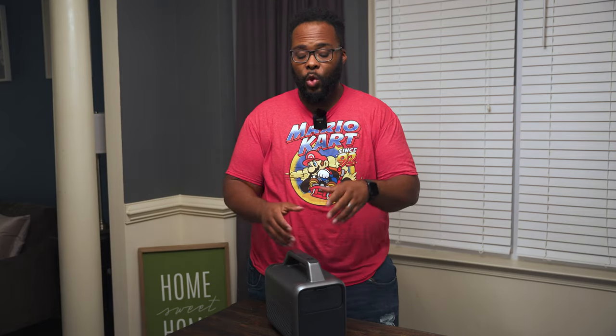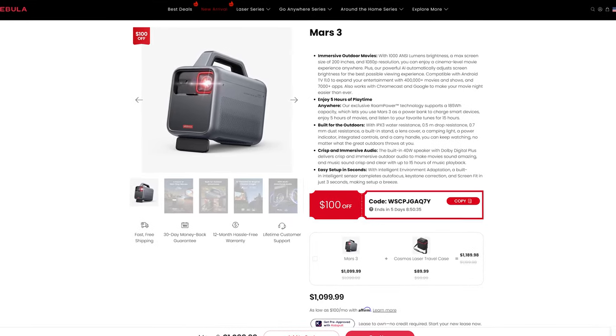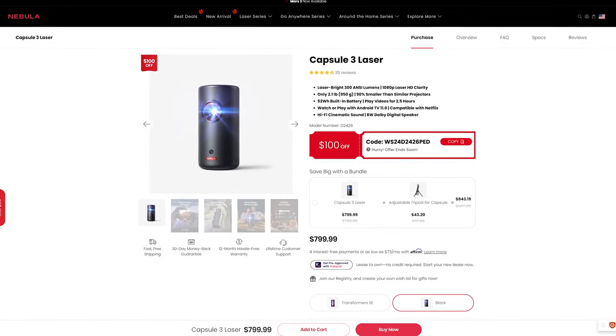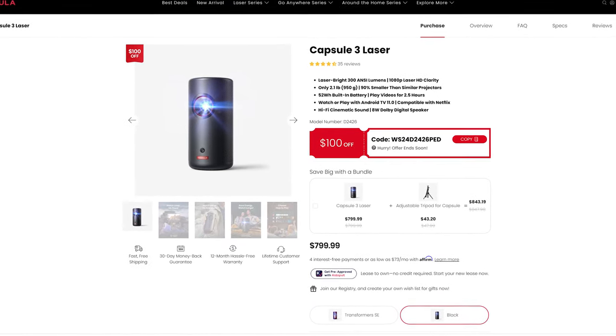The Mars 3 retails for $1,099 and they do constantly run promotions — right now there's $100 off. If you're interested in buying the Mars 3, Capsule 3, or any of the other projectors mentioned, check the links in the video description for the best deal. I want to thank Nebula for sponsoring today's video and sending out the Mars 3 for us to check out. If you haven't already, make sure you subscribe to the channel so you don't miss out on any new videos — thanks for watching and I'll see you in the next one.